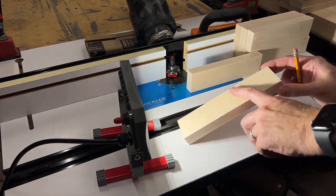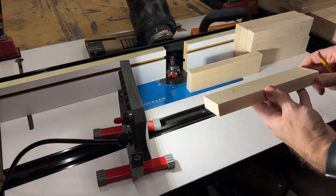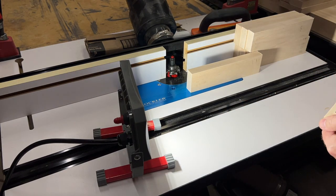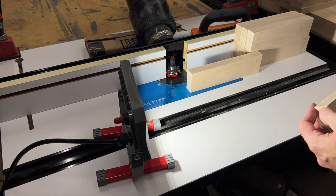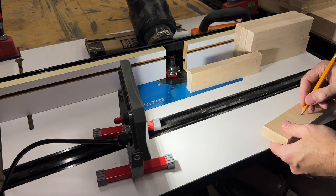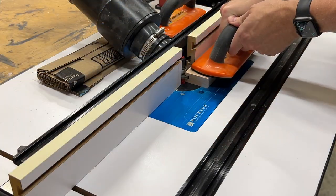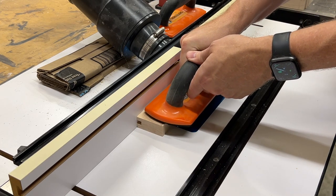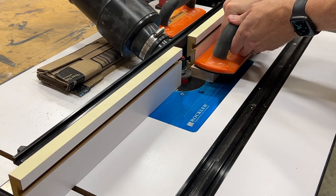Before I start running things through the first bit, I'm using a work light and holding the parts at a low angle to try to find any defects or tear out, and then marking the back of each piece. When I start routing, I'll know the back always needs to face up, and this will make sure the show face is clear of any defects. Now I'll pass each piece through the first bit to create the groove for the center panel and the chamfer detail on the inside front edge.